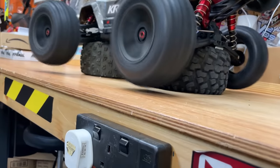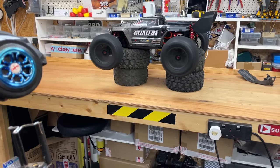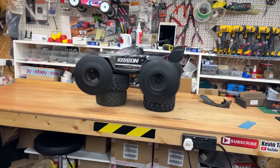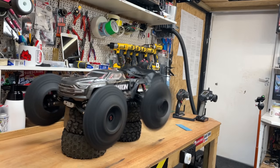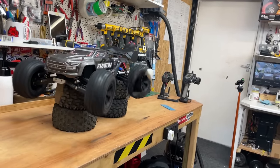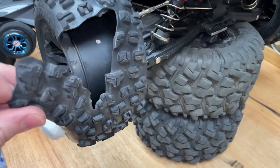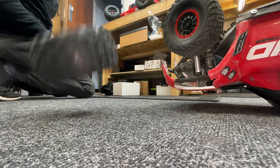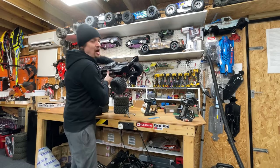Oh my god, that was quarter power! Look at my bench. Here we go. Oh no, what happened? Game over — it all came out. Oh my god. We have a spare though. This thing is going to be too fast. All right, that's enough horseplay, let's go and have some fun.